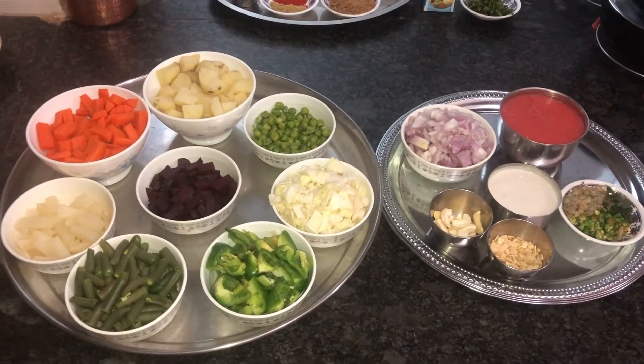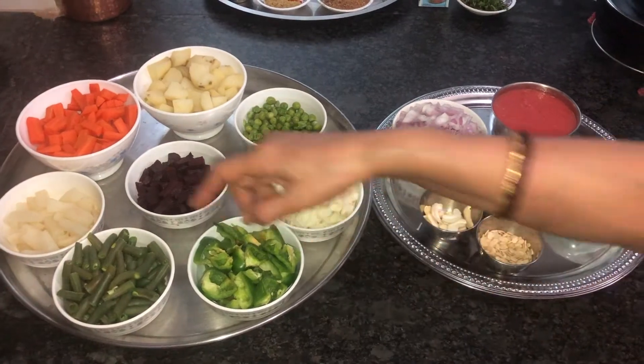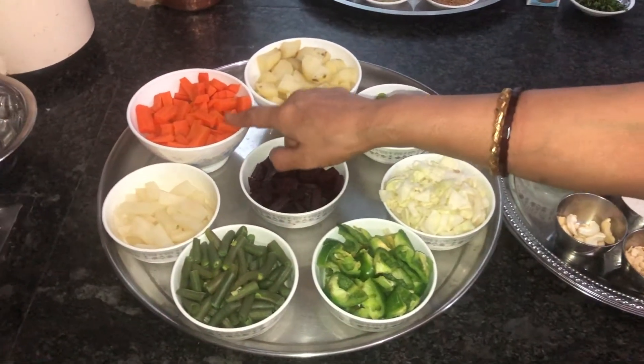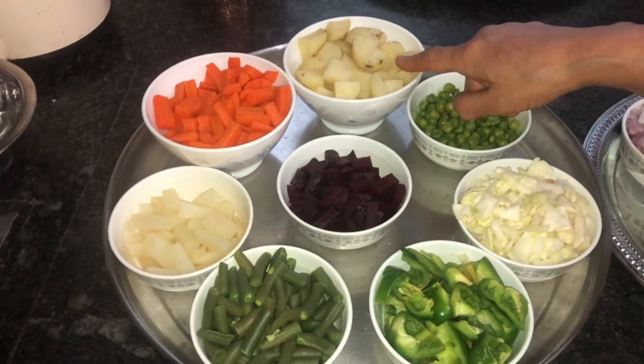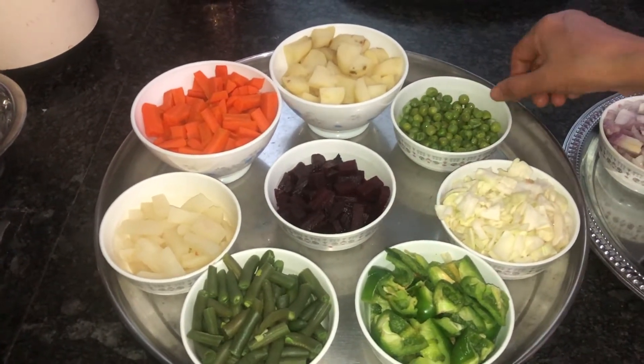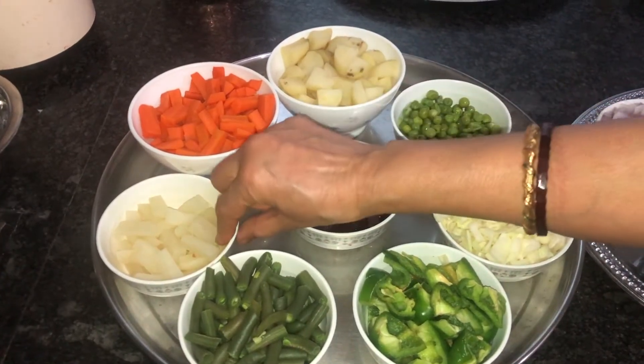Hi everyone, today I'm going to show you all how to make kadai vegetables. For that, the needed ingredients are: I have taken three medium-sized carrots, four medium-sized potatoes, quarter cup of green peas, one beetroot, and one white radish.